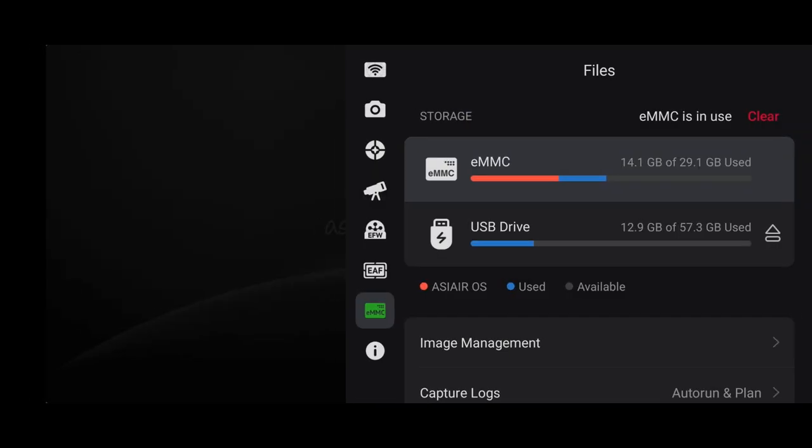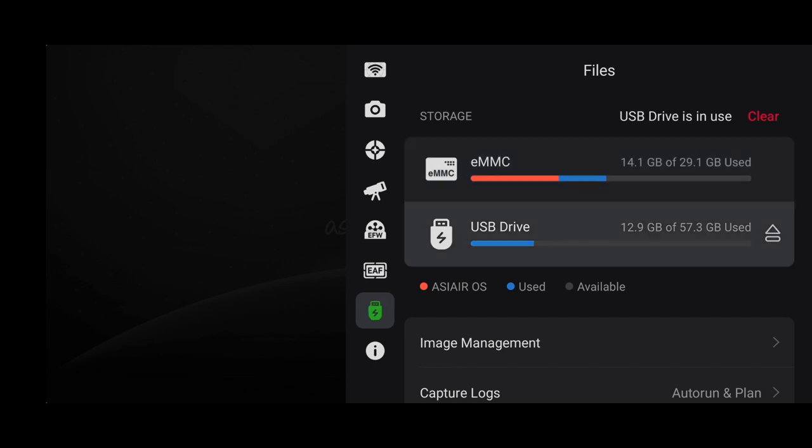The only downside of having a flash drive attached for extra space is that it takes up one of your four USB slots, which might be a problem for some of you. This could be one reason to consider buying the latest version of the ASIR Plus, which has almost 250 gigabytes of storage — that way you don't have to worry about the flash drive taking up one of the spots.